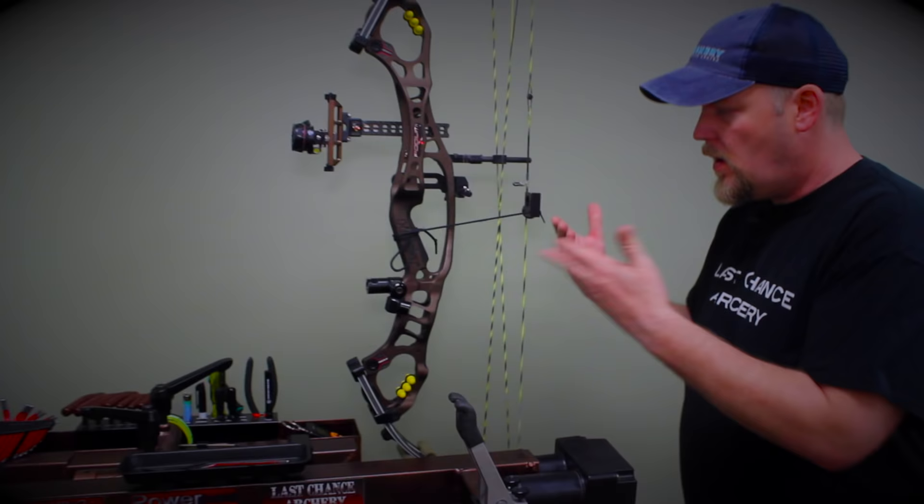It's outdoor season and it's time for a Last Chance Archery thing. I'm going to show you how to level your sight — first axis, second axis, and third axis — and we're going to do the third axis at full draw in the Last Chance Archery draw board. It's really cool, so stay tuned.